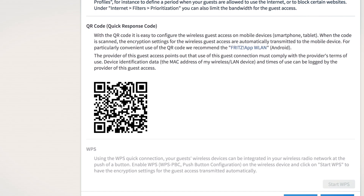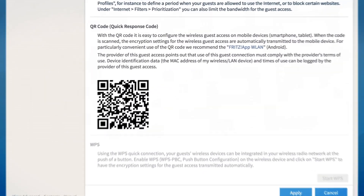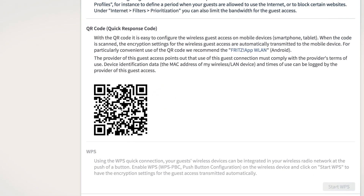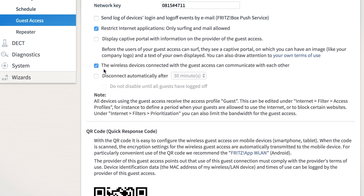To make access easier for your guests you can print out the QR code. Any of today's iOS or Android smartphones or tablets can then simply photograph this code to connect with your guest network automatically. Here you can also allow your guests' devices to interact via wireless LAN.